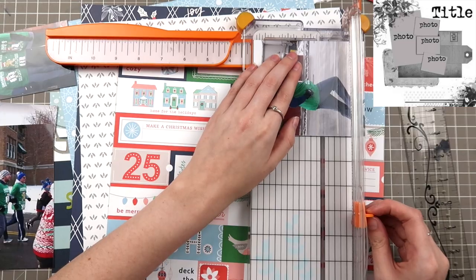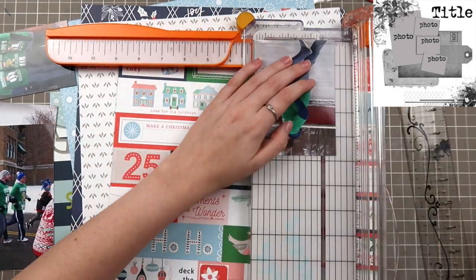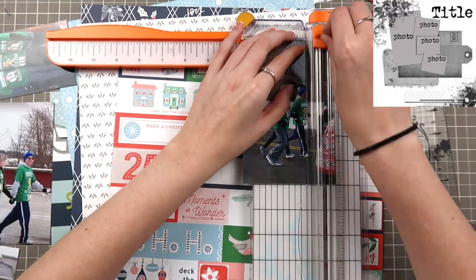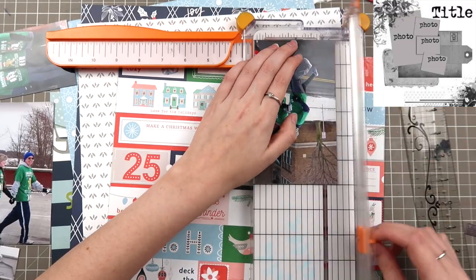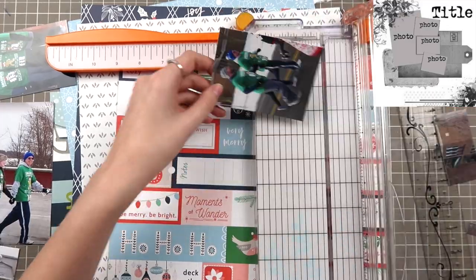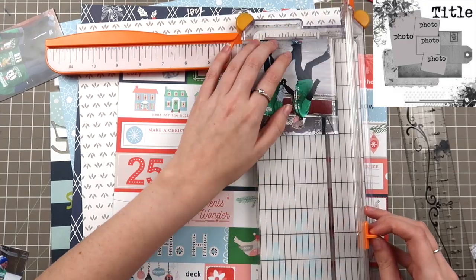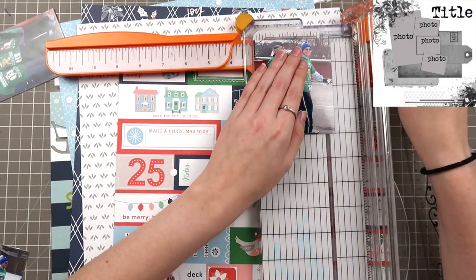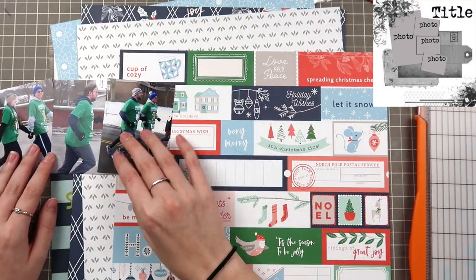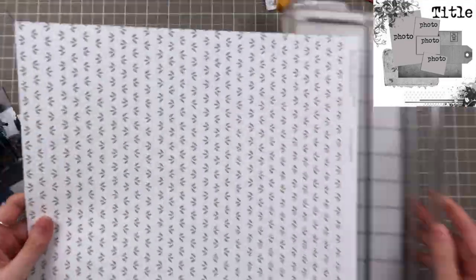For this process video I have four photos as the sketch calls for, and I have that in the top right for you guys. I know you suggested that last time I had a sketch to work with, so I've brought it to the videos. I have four photos — one four by six and three three by fours — and they're also not in the orientation the sketch suggests, so I have all vertical photos.